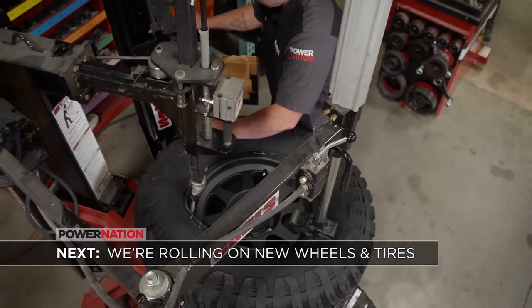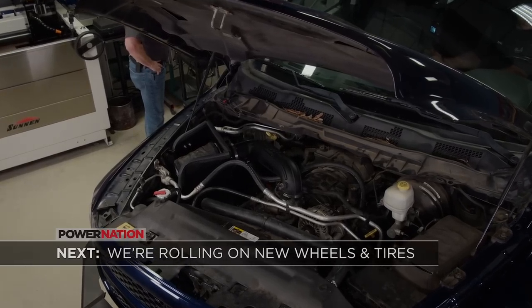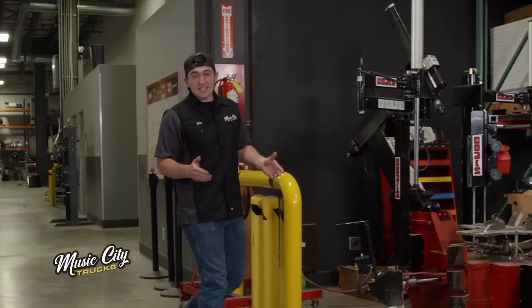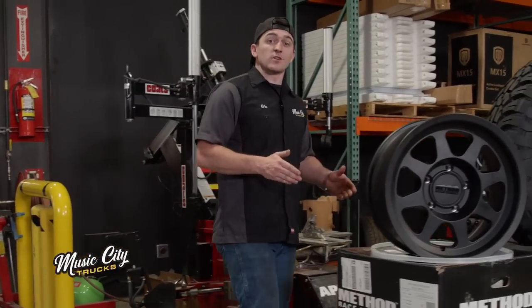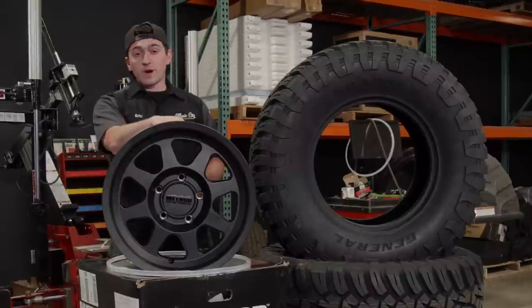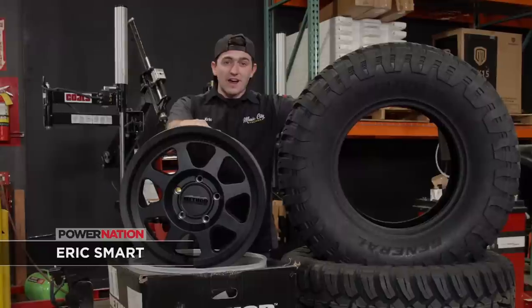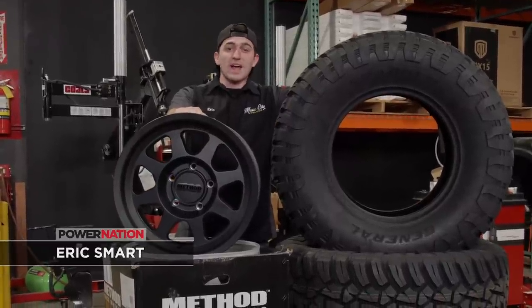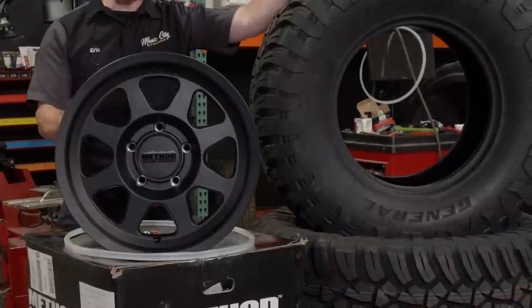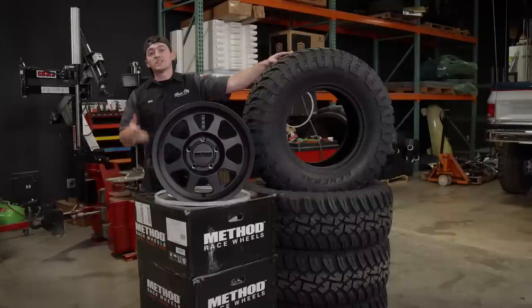Next up, we get this truck rolling and tune in to some horsepower gains. If you guessed that wheels and tires were the next step on our Ram 1500 with the lift kit being finished, you would be correct. We headed over to Method Race Wheels and picked up a set of their 701s, and we got a hold of Continental Tire and picked up a set of these General Grabber X3s. We think these are really going to round out the build nicely, especially with everything else being blacked out. Let's get them mounted.